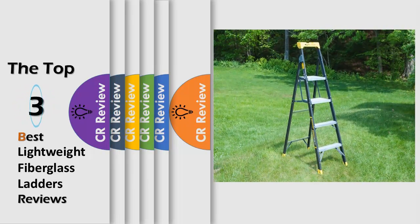Hello viewers, we have brought to you the top 3 best lightweight fiberglass ladders review powered by the CR Review.